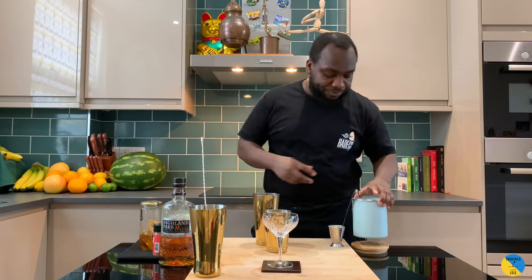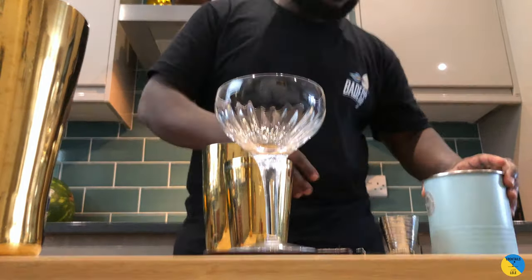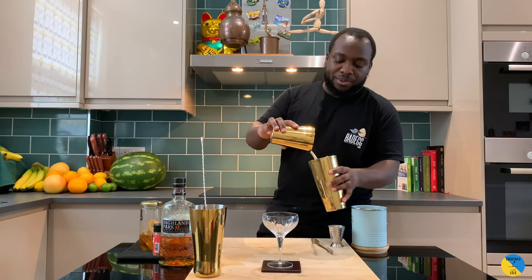Now we're gonna shake it. It's gonna be a hard shake with the cream in there.